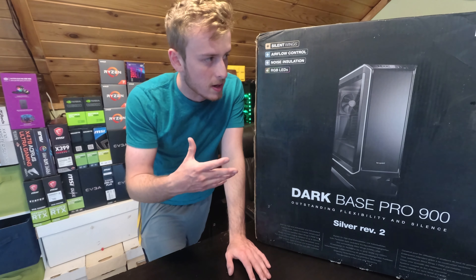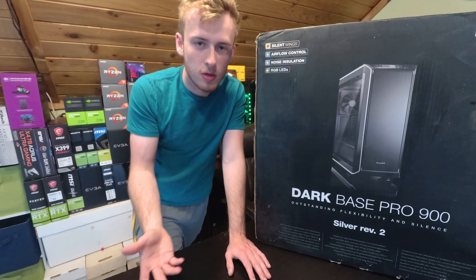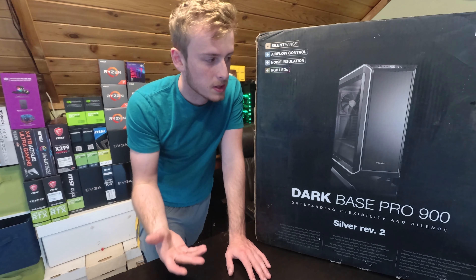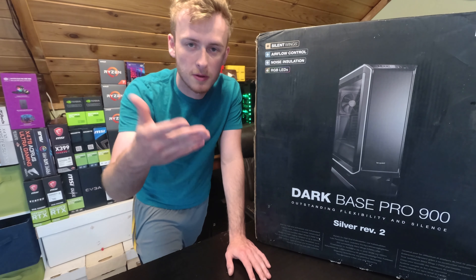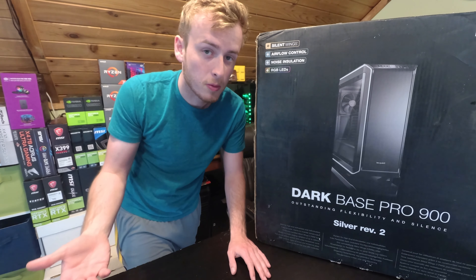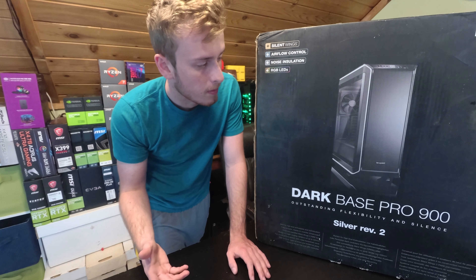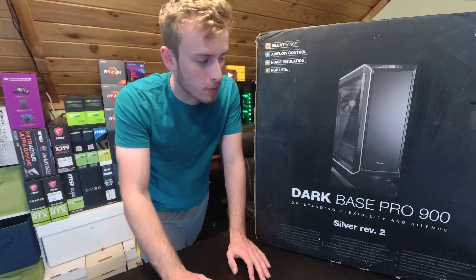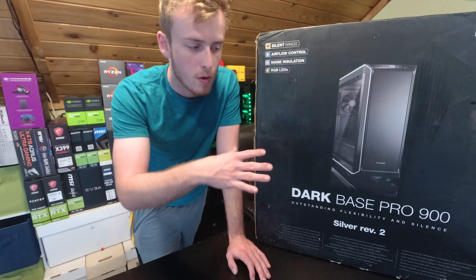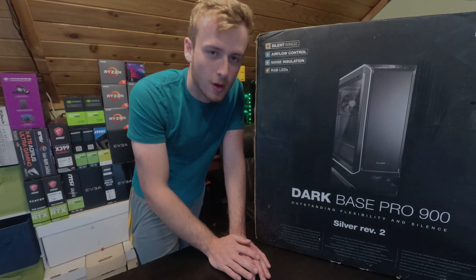I really like to make sure that I build in the case because it's hard for a person to tell you the case looks nice, which is something you can obviously judge yourself. Temperatures and sound are also hard to judge through a video. So I like to tell you guys what it's like to build in the system, because ultimately that's what it comes down to. Be Quiet has a good reputation for that, so we're going to get started with the unboxing, then build in the system, and go over the overall pros and cons.